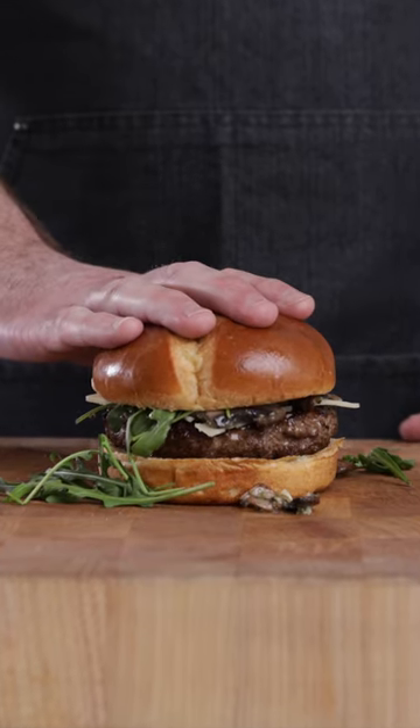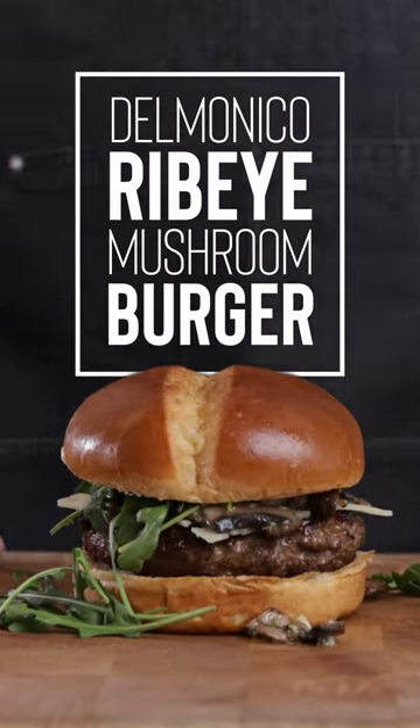Say goodbye to boring burgers and hello to this mouth-watering Delmonico ribeye mushroom burger. It's stunningly simple and guaranteed to satisfy.